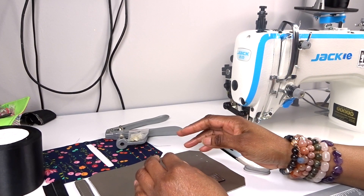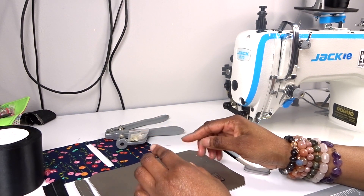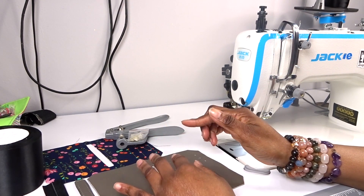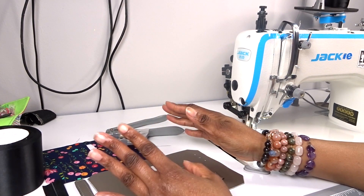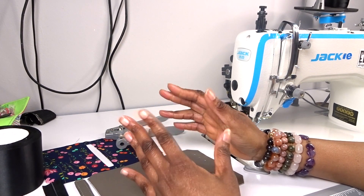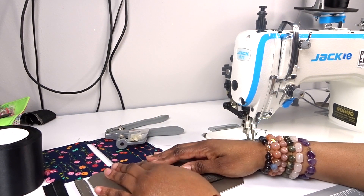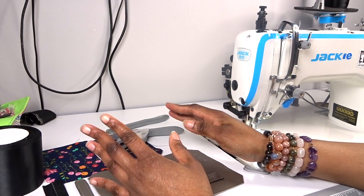So today I'm going to be making the Pocket Pal by Lynn's Handmade. I will link the pattern in the description. This is going to be a quick project - it's quite a nice kind of stocking filler or a great make to give as a gift, especially as it's almost Christmas.